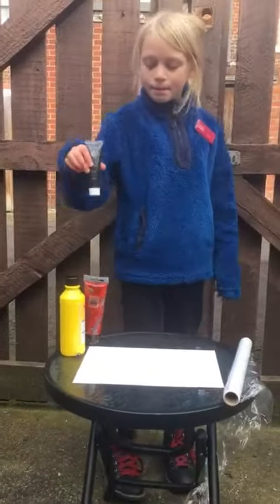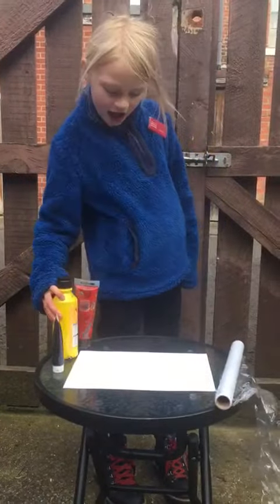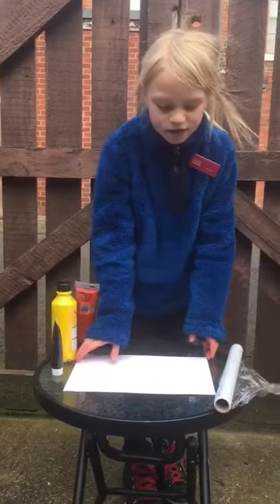All you need is black paint, yellow paint and red paint, a piece of cotton wool, and a cardboard house.